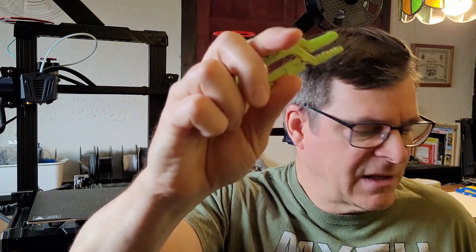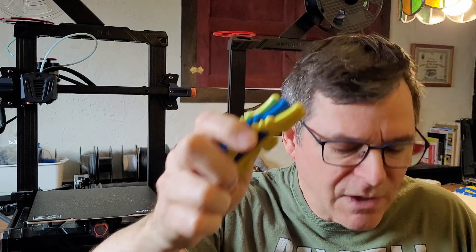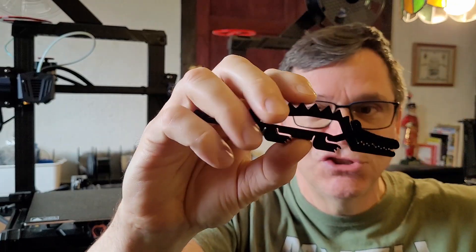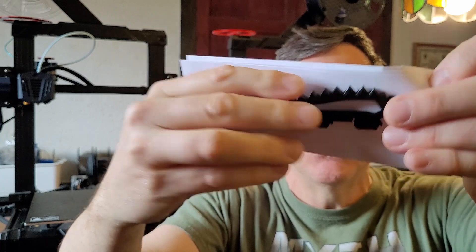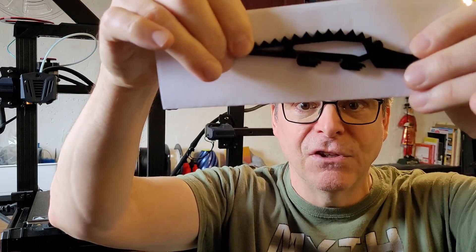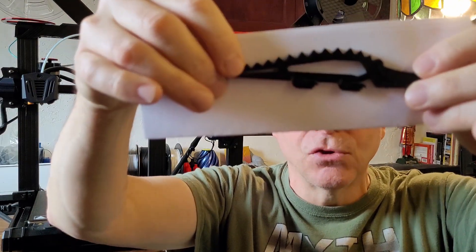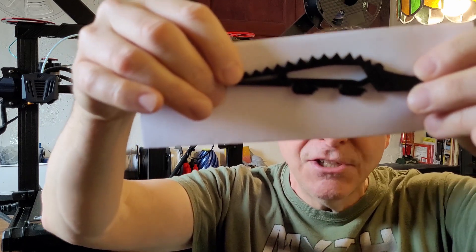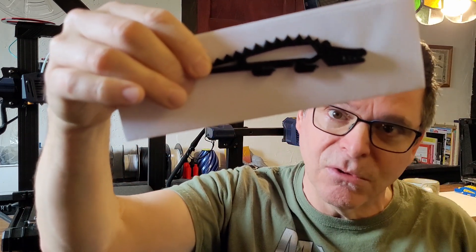I knew it was a filament issue but didn't know exactly what. Out of sheer desperation, I turned the nozzle temperature up to 230°C and it came out beautiful — crisp and clean, just like the others. Oddly enough, this filament needs to run a lot hotter than the others. I just wanted to share the path to getting this great cranky croc done.